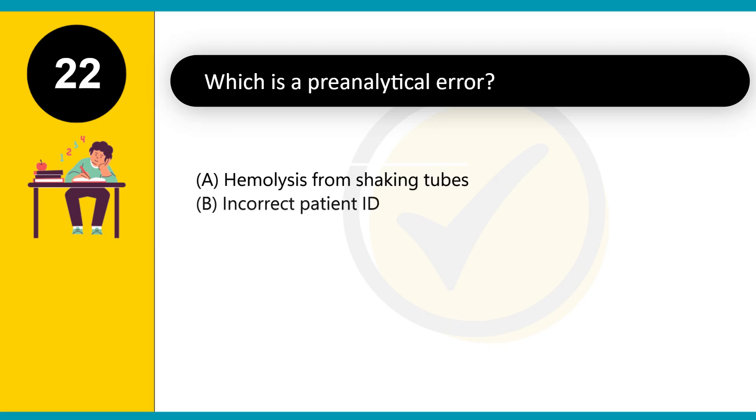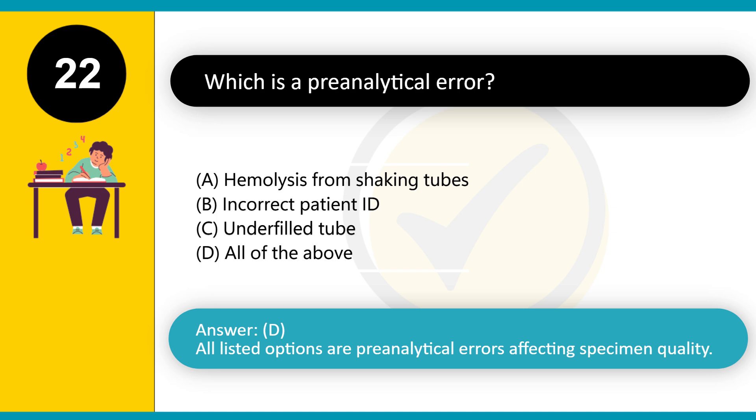Which is a pre-analytical error? A. Hemolysis from shaking tubes. B. Incorrect patient ID. C. Underfilled tube. D. All of the above. Answer: D. All listed options are pre-analytical errors affecting specimen quality.